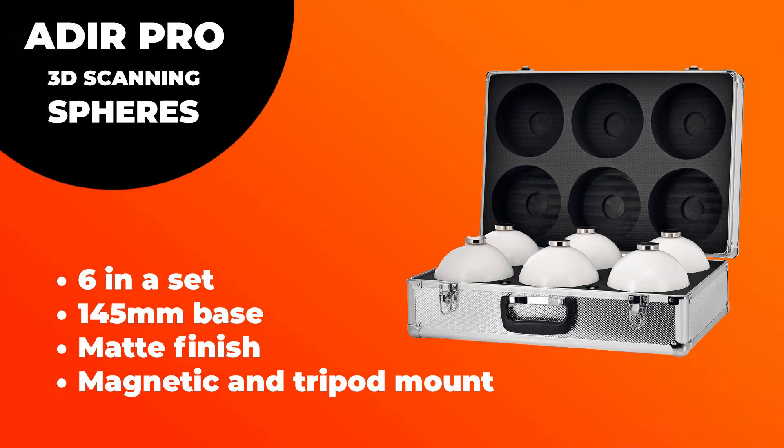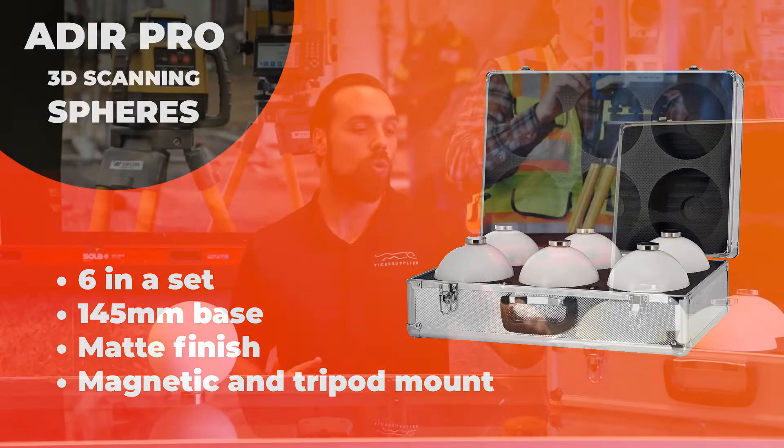Jumping into some of the highlights about Deer Pro's — there's six in a set, you have a 145 millimeter base, they come with a matte finish to help reduce glare, and they come with this really cool carrying case.